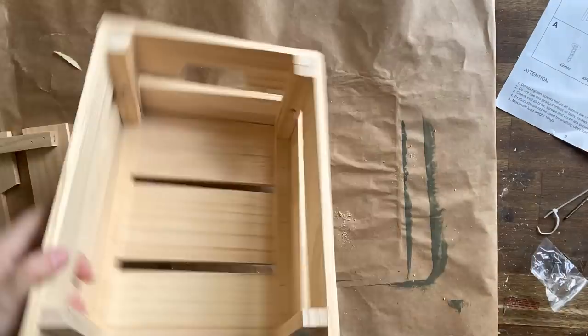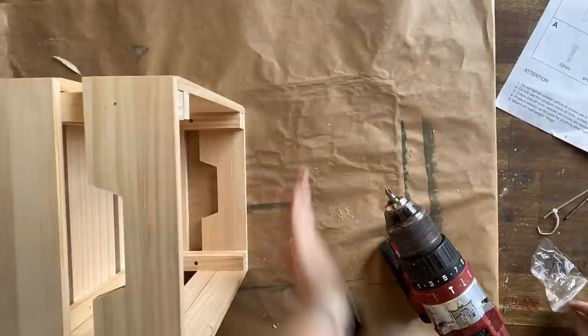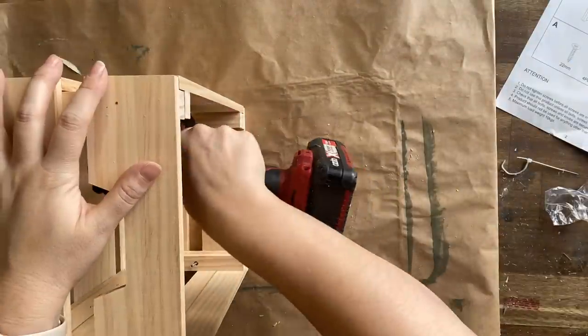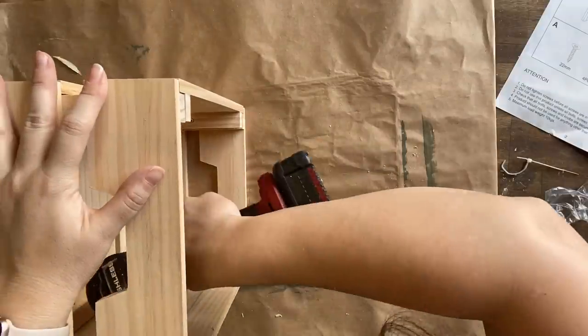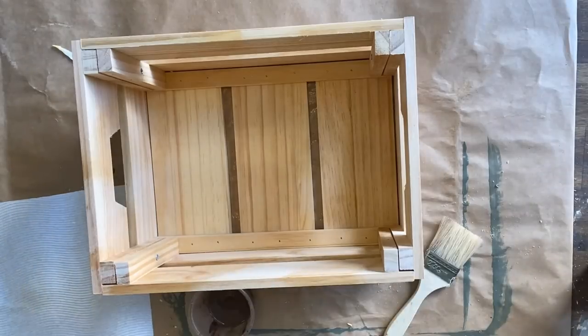If you don't have access to a flat pack crate, I'm sure you'd be able to go out and find something similar at a lot of stores and turn it into something similar to what we're going to do today, because the whole purpose of today is to give you ideas on how you can make new things look vintage and old.